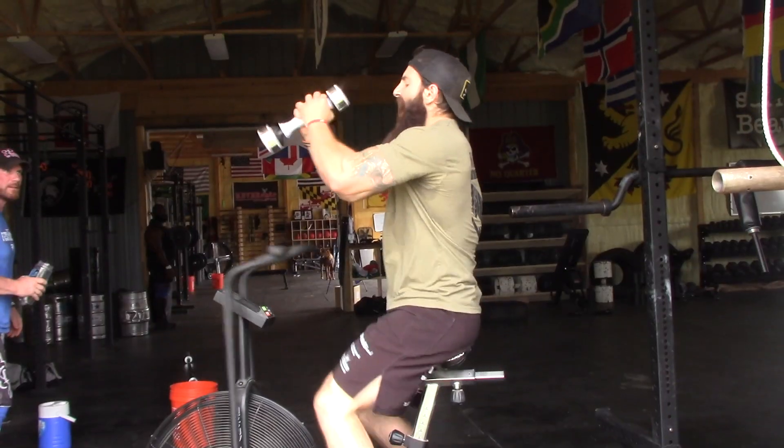What is going on people? It is Uncle Nick here. This video is a little different. We're going over an implement we have here at the gym and how underrated it is because it is so versatile. There are so many uses for it and that implement is the shake weight!